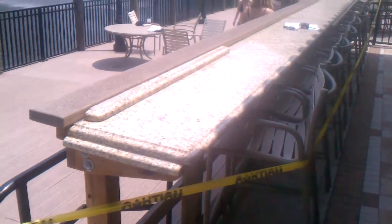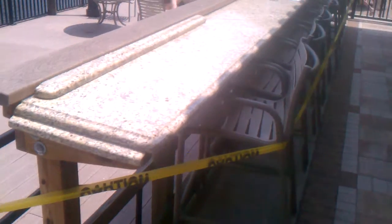This is the Sheraton Hotel. We are going to be fixing up a job that somebody else installed. It's a piece of granite in here with the OG edge on — a very low profile edge.